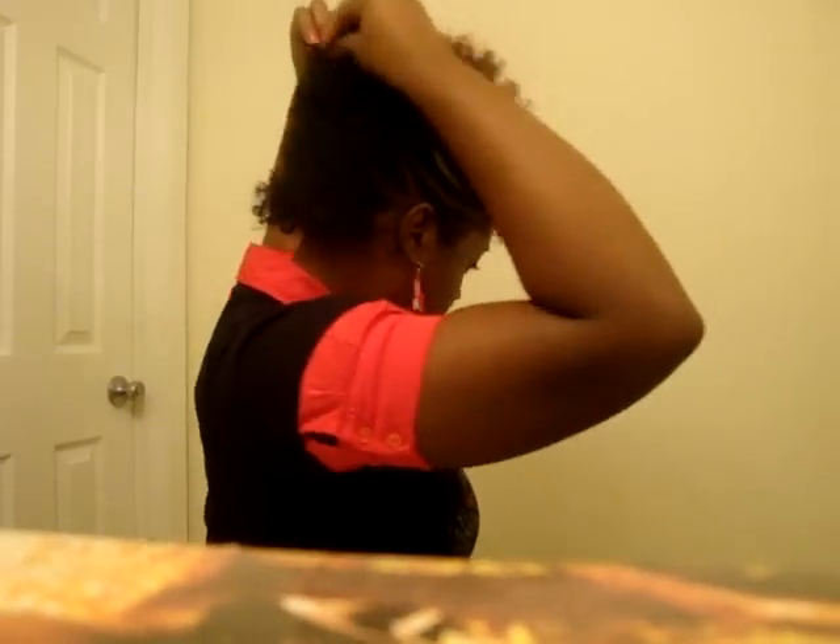Now I'm going to put some cantu shea butter oil sheen in my hair to add some sheen to it. For the back I'm doing kind of a rat-tail thing, pulling it down. This part I'm puffing it straight up so it sticks straight out. The top I'm pulling with my fingers so it goes straight up, and the front I'm swooping it with my fingers because the look I'm going for with this fro hawk is the one with the bang to the side.